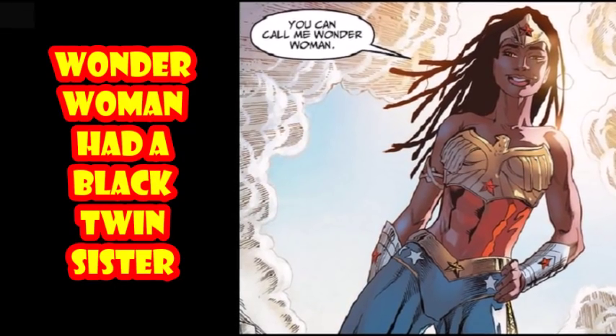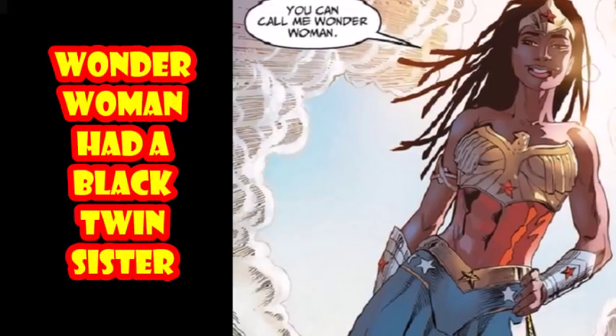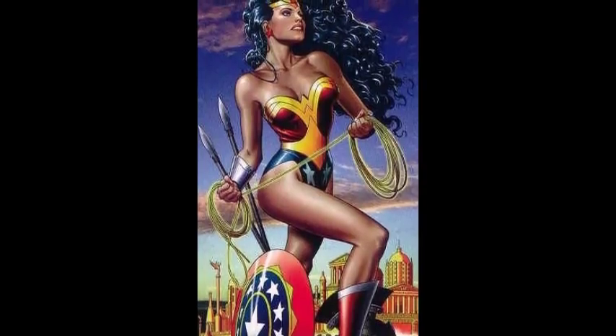Hey, True Believers, England Teen here with another episode of Comic Book Origins. In this case, we are talking about Nubia, created in 1973 by Robert Kaniger and Dawn Heck. She is Wonder Woman's black twin sister.